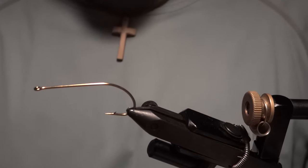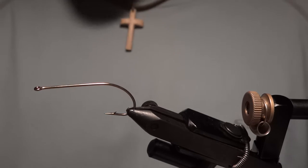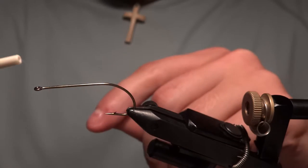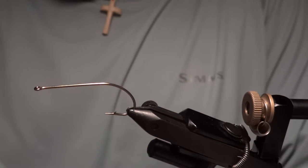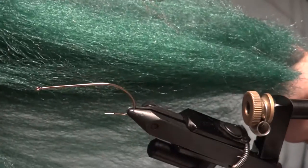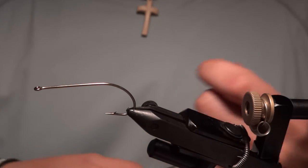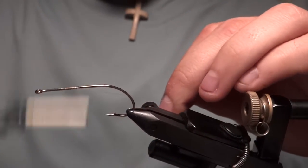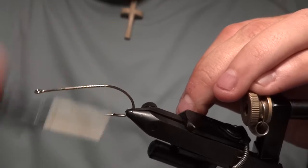Welcome back to Fly Tying Friday. Tonight we'll be tying a streamer pattern I've been working on and calling the Sunburst Perch. We're tying it with Congo hair, which is similar to EP fiber but made by Fly Tires Dungeon and a lot cheaper. The body will be mostly Congo hair and crystal flash. We'll start on a size 4 Allen bass bug hook, working back to the bend.